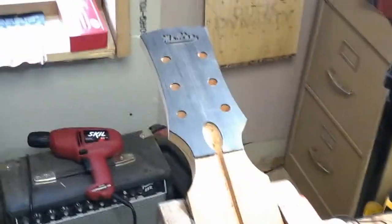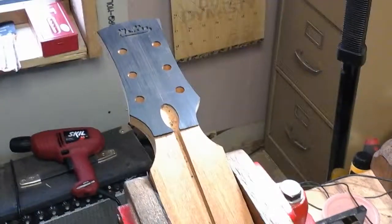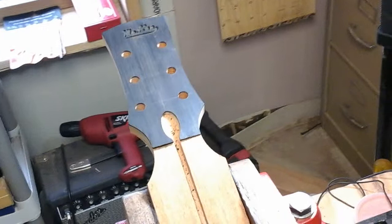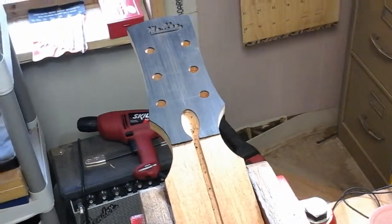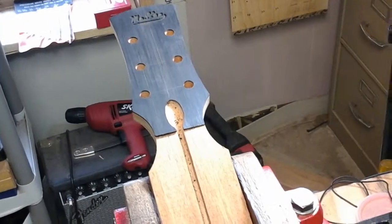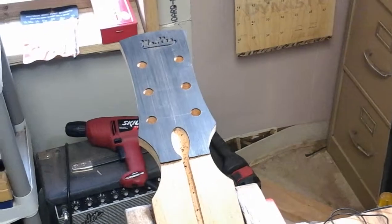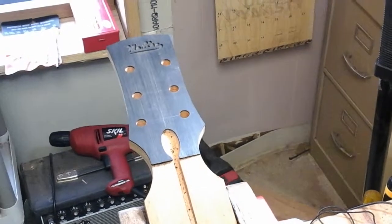Most guitar shops — even with the necks and everything — most of it's done by CNC machine. I do everything by hand. I don't have the fancy CNC machines, and even a lot of the custom builders that are bigger shops, such as Santa Cruz and Collings, I wouldn't doubt they even have CNC machines.